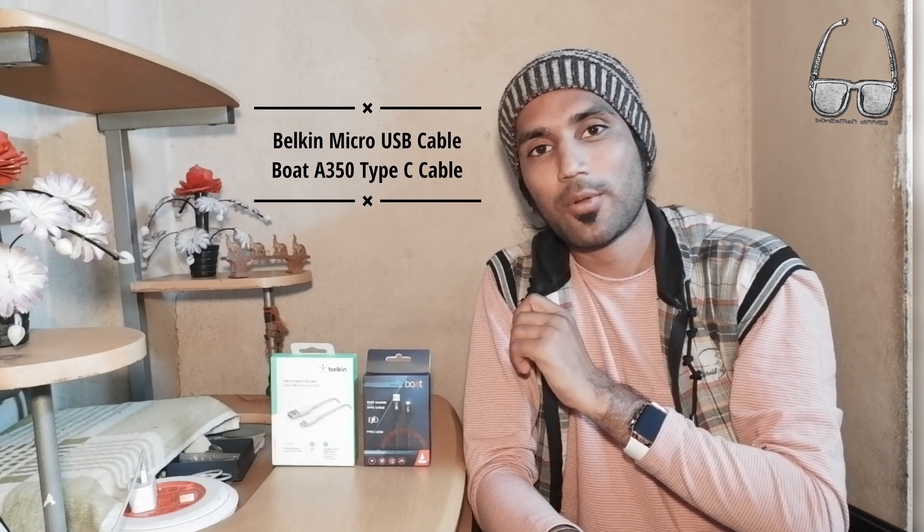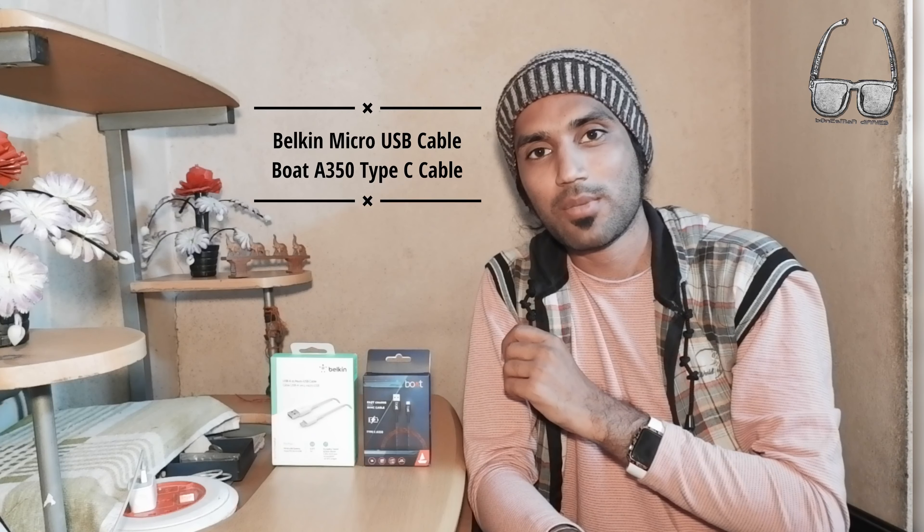Hello friends, welcome to Bonesmine Diaries. Today we will be unboxing USB cables. One is a Belkin Micro USB cable and the other is a USB-C type cable.